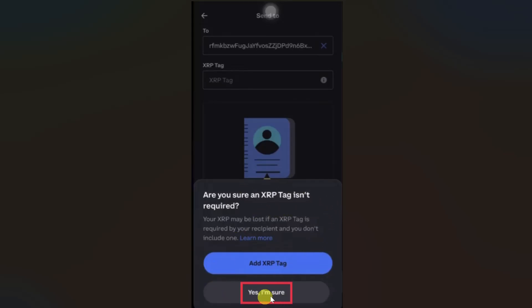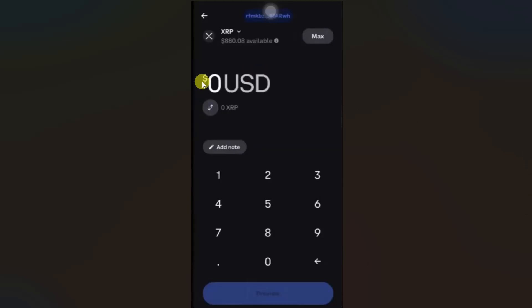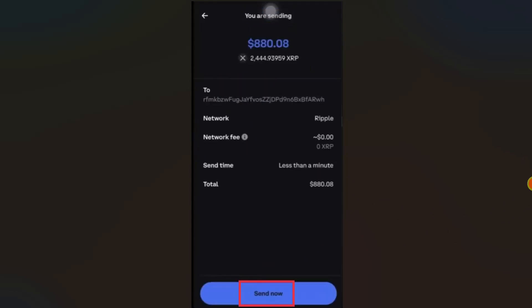If they didn't provide any XRP tag, you can leave this area blank and then click on continue. This might show you a warning — click on yes I am sure. Then just enter the amount you want to transfer and click on preview. It will ask you to confirm the transfer, so make sure your wallet address, network, and amount are correct, then click on send now.